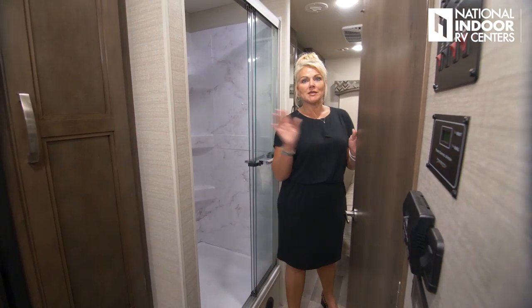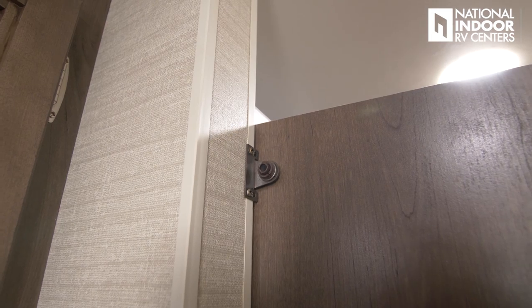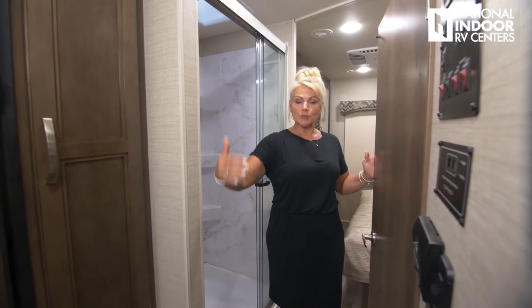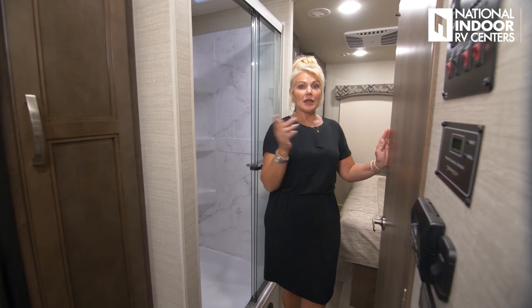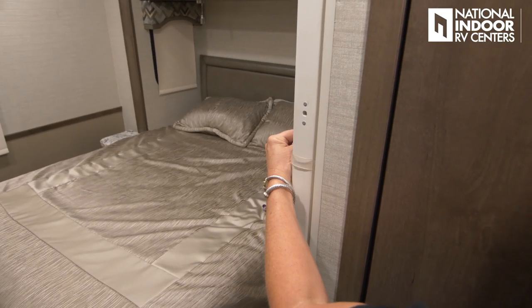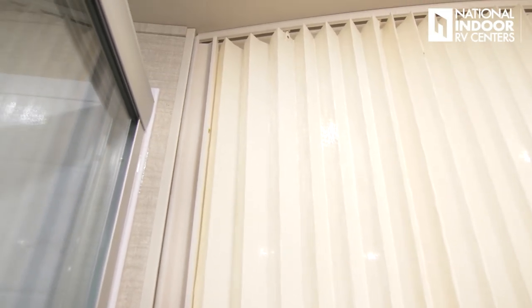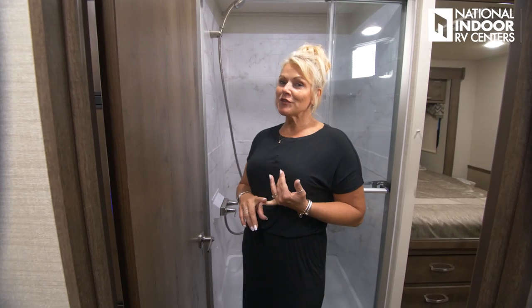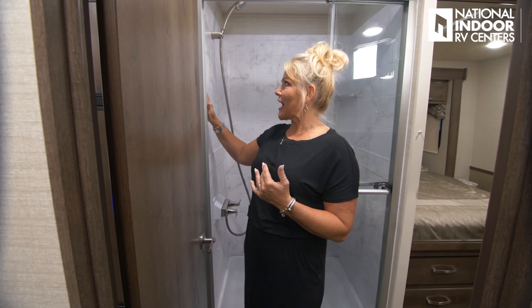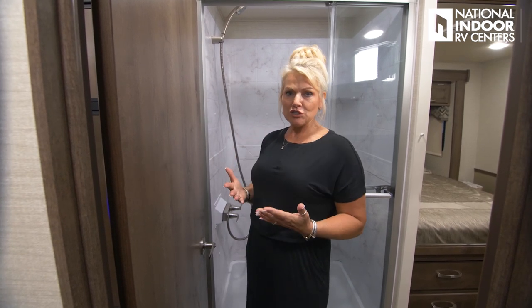As we move into the bathroom and master bedroom area, Jayco has given us a nice privacy door with a stopper that creates a firm seal between the living room and bathroom area. There's also a privacy curtain for the bedroom, so you can literally have three separate sections. New for 2020, Jayco has added a beautiful marbling effect to the interior shower wall, giving it more of a luxurious residential feel.